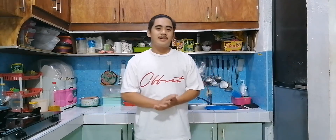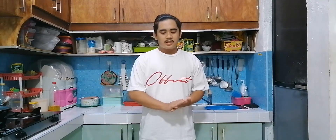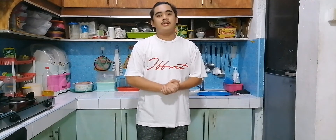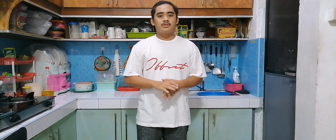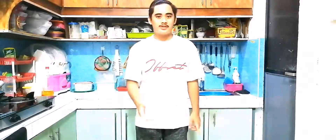Good day everyone. My name is John Marguaniano from BSHM 4 years college. My subject is Kitchen Essential Basic Food Preparation. My schedule is Friday 7:30 to 3 o'clock. And the title of activity is Kitchen Tour. So let's go.